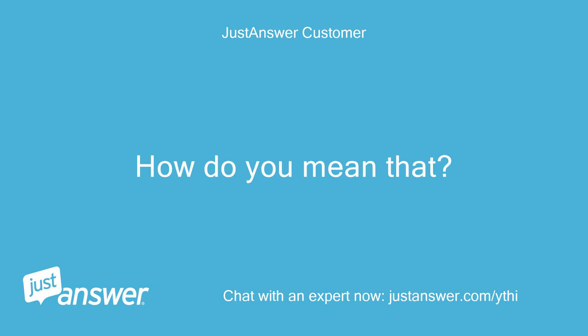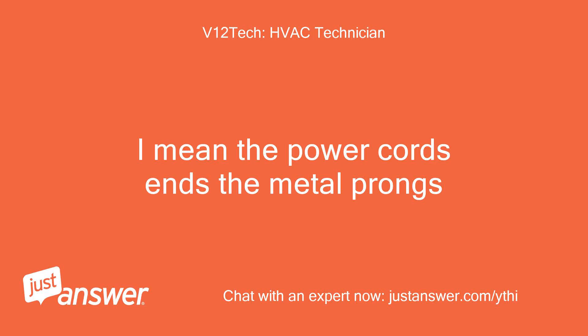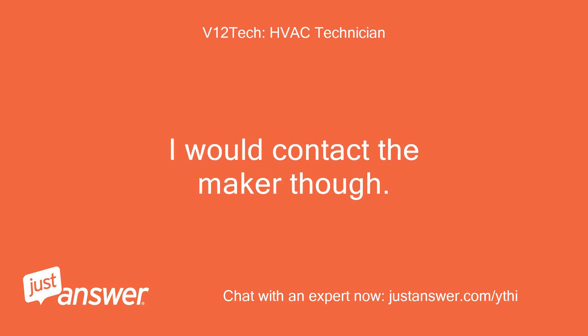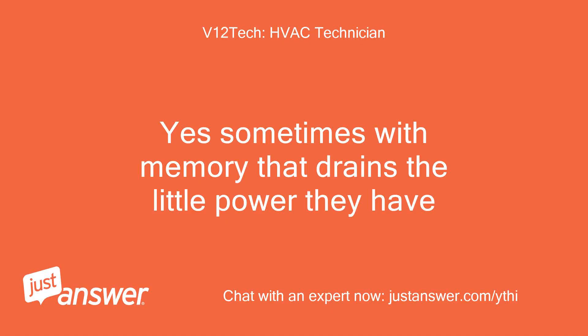How do you mean that? The plug that goes into the wall — the power cord's metal prongs. I would short the plug's prongs once pulled to de-energize it. I would contact the maker though.